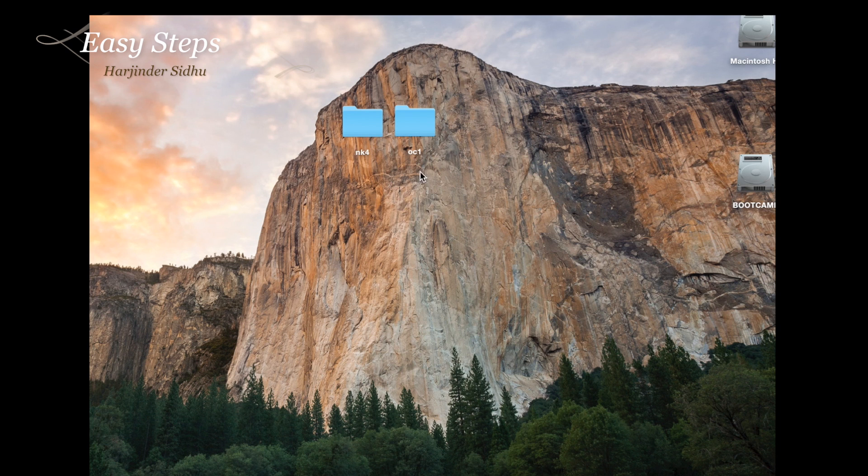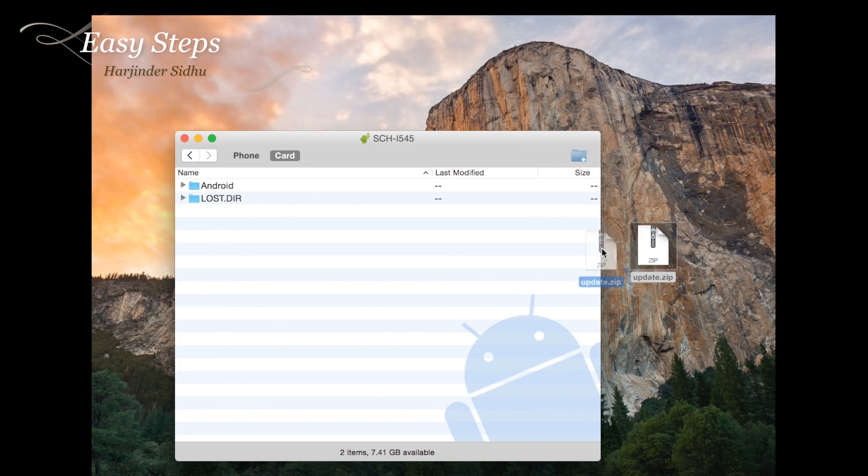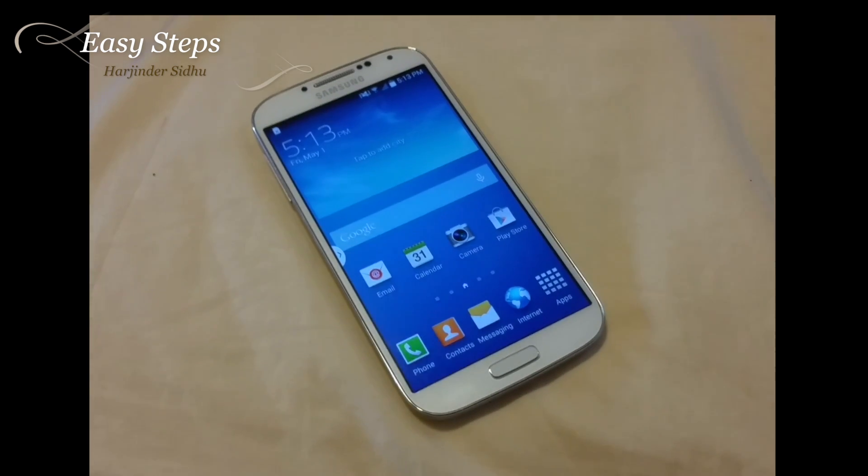First we're going to work with the NK4 update.zip, then we'll get onto the OC1 after. We're going to be copying our update.zip into the S4, but here's the trick: you have to have an external SD card. You cannot just copy it into the phone's internal storage — it has to be external storage. Click, drag, and drop it into the main directory, not into any folder. The file has been copied.